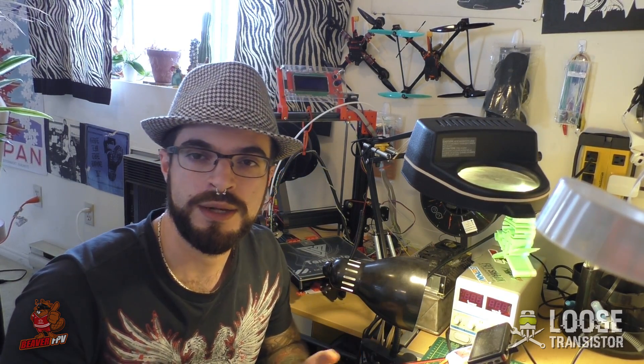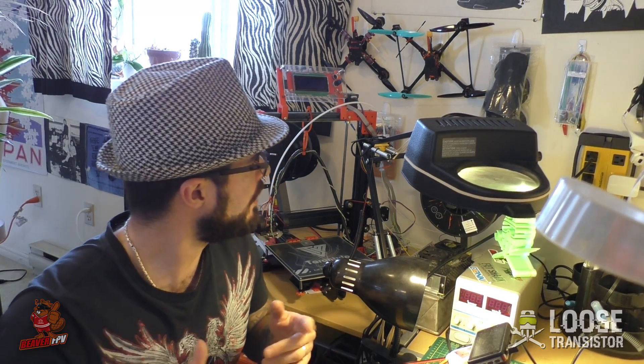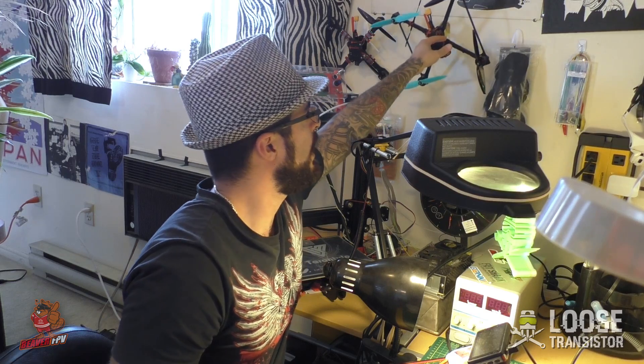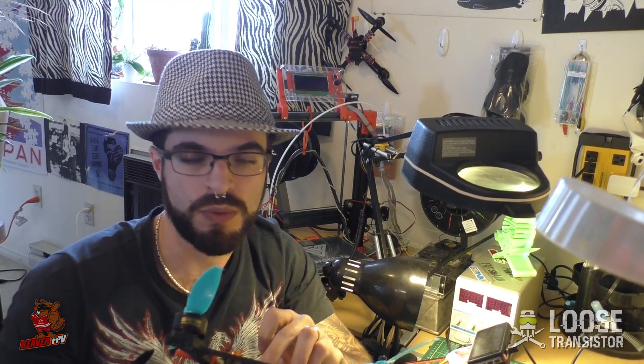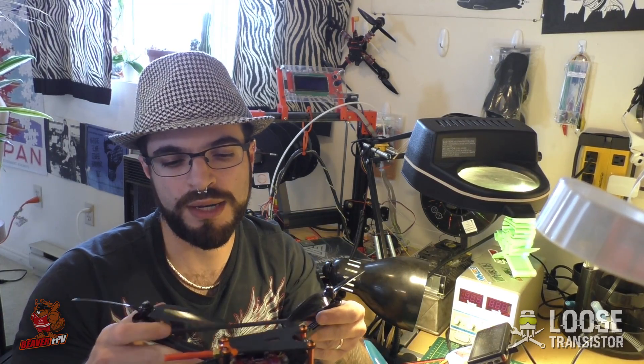I'd like to touch base with you guys about some of the stuff I've been working on aside from this. Let's start off with the 7-inch. I've been trying to get the 7-inch to fly well for - I don't even know - a couple months now. Every week I go out trying to make this thing fly nice and I always end up just moving the mid-throttle oscillations up and down. It never quite got there.